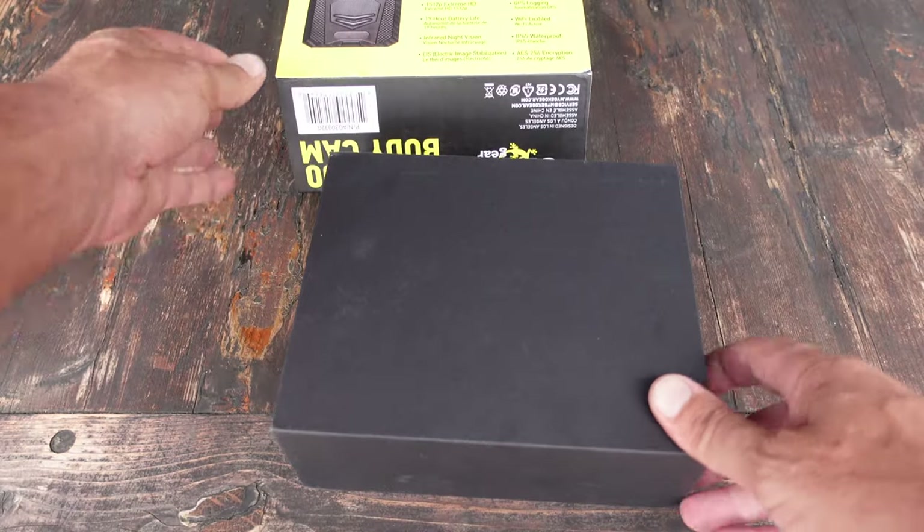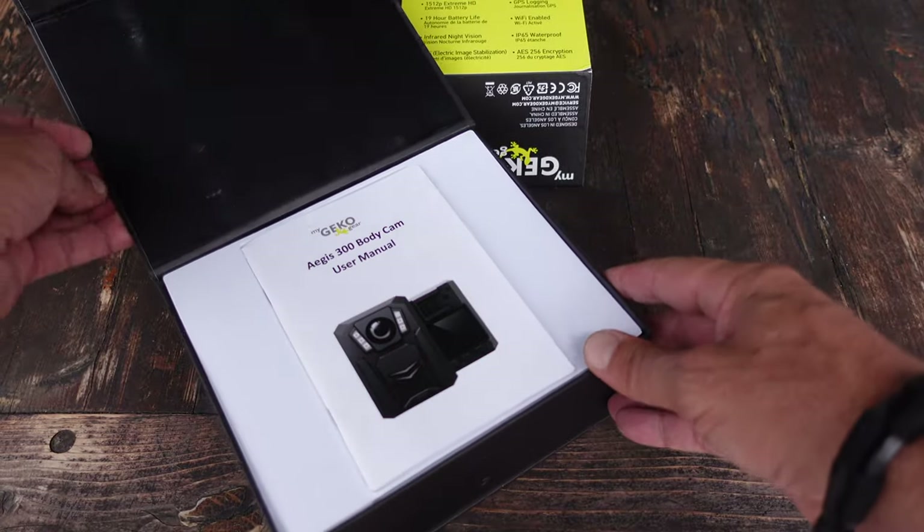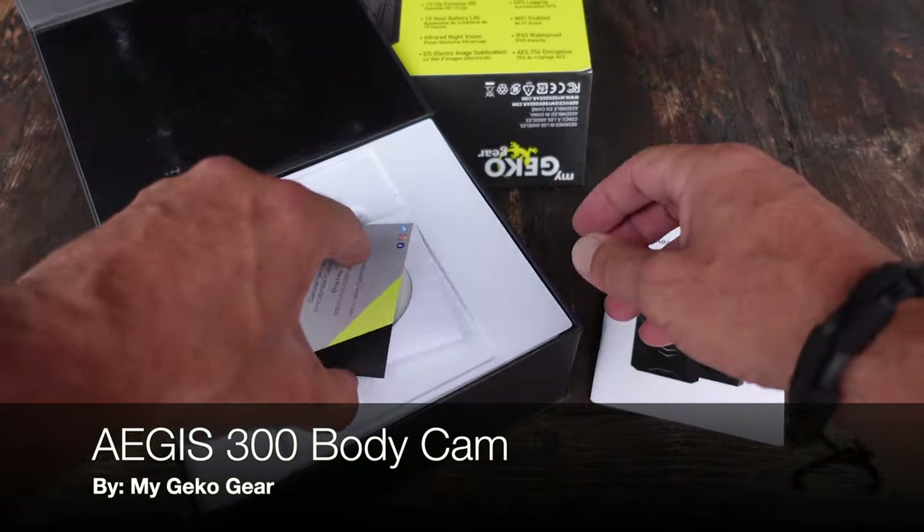Hello, it's Helder here and today I want to talk to you about this new body cam that I picked up called an Aegis 300, brought to you by My Gecko Gear.